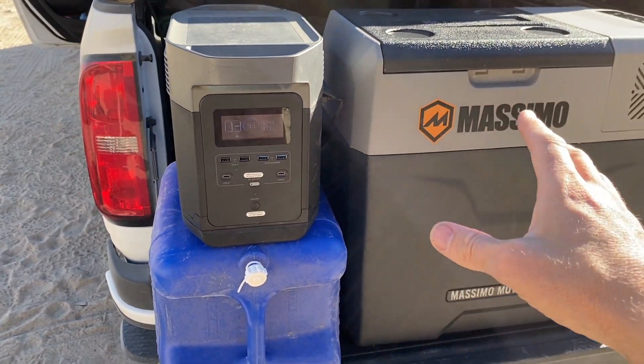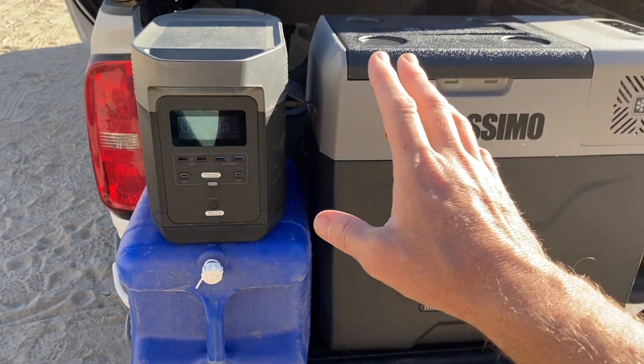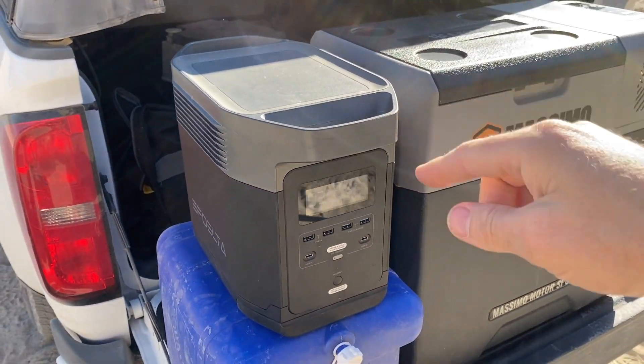What's great about one of these batteries is you can run it when the car's not on. This thing ran all night and only depleted four percent of the battery over the course of the night. So you can run this thing pretty much indefinitely if you plug it into the battery and then plug the battery into the 12-volt of the car.